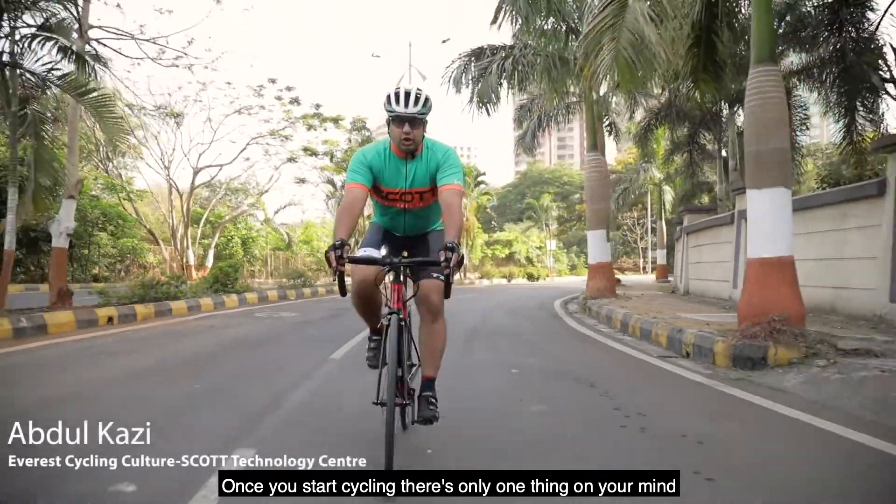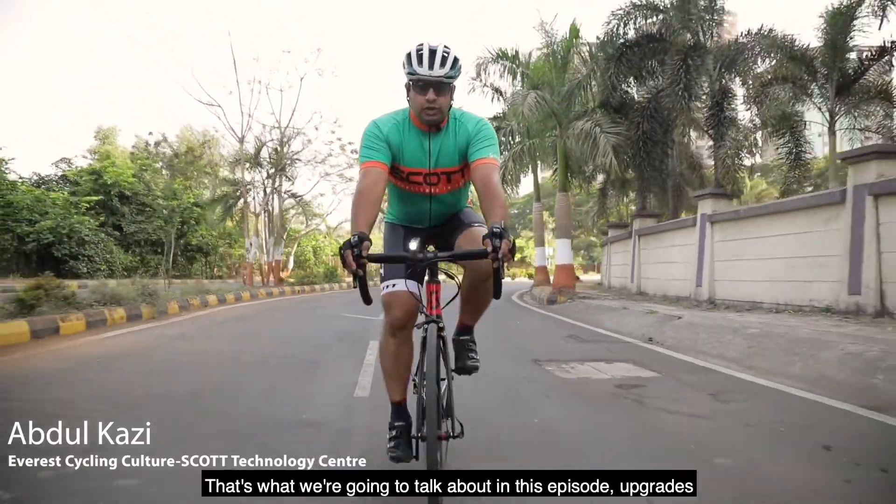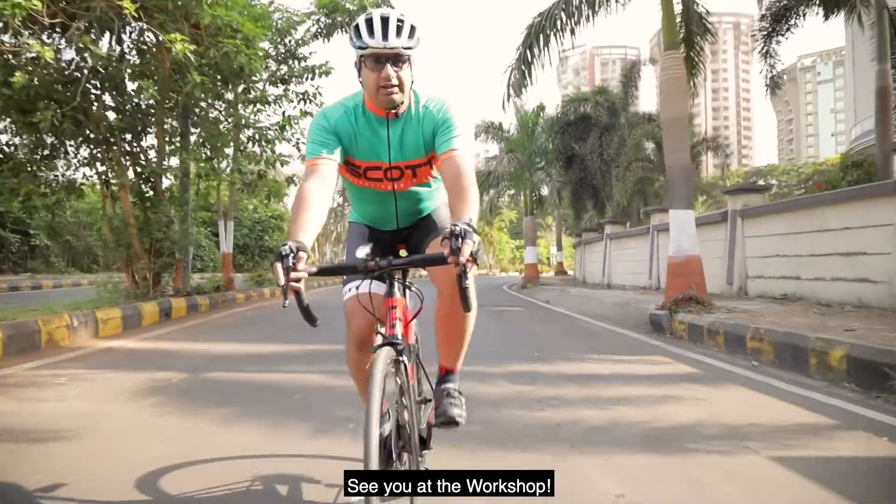Once you start cycling, there is only one thing on your mind: how do I make my cycle go faster? That's what we are going to talk about in this episode — Upgrades. See you at the workshop.